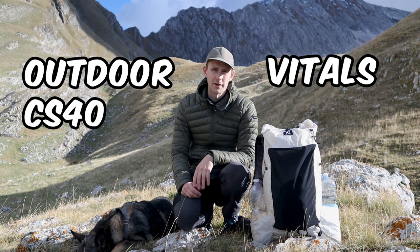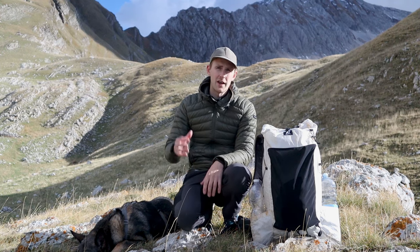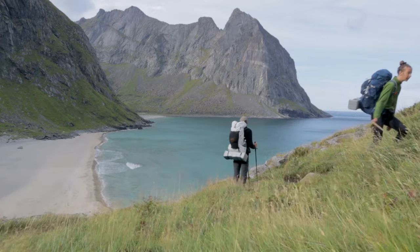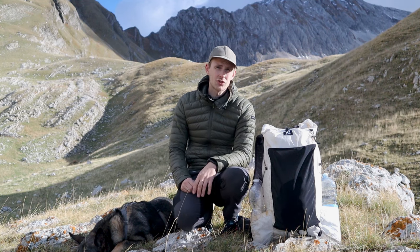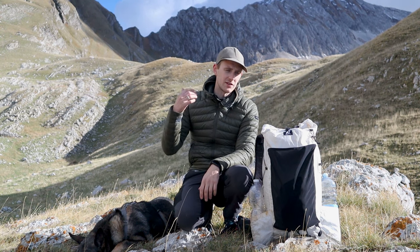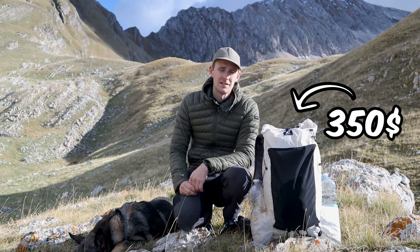The Outdoor Vitals CS40. I received it a few months ago and since then I've used it on a 5-day hike in northern Norway as well as several shorter hikes here in Italy. In this video I'll share all the things that I like and dislike about it so that you can find out whether it's really worth the $350 price tag.